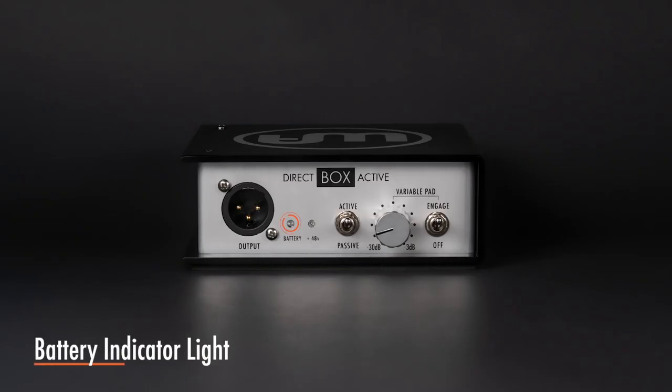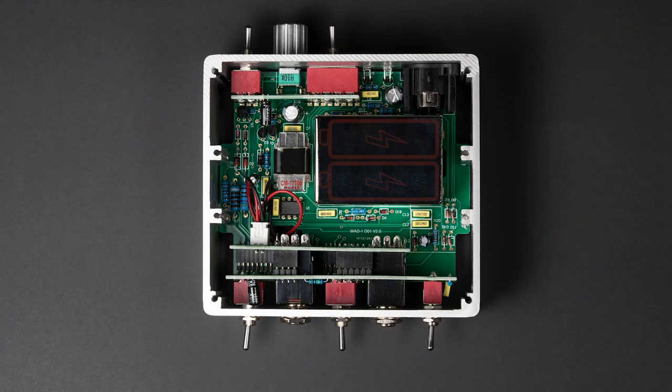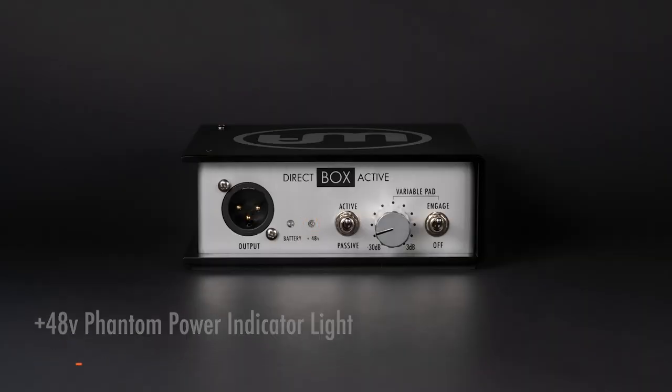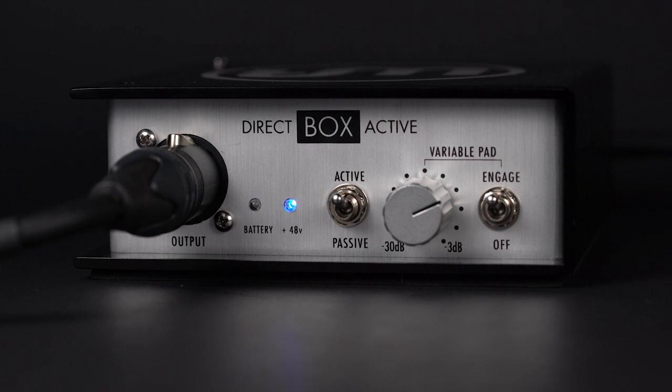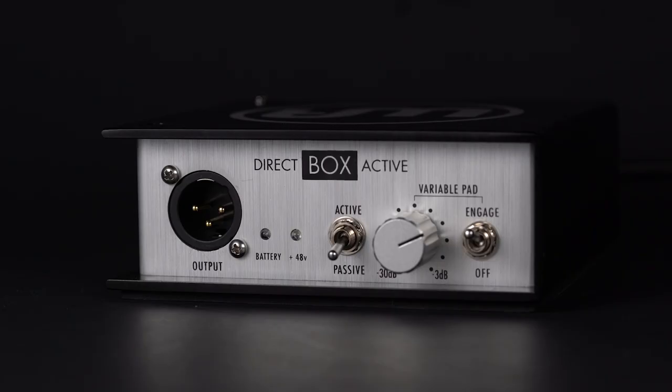If 48V phantom power is not coming into the DI, batteries will only be used if you flip the active-passive switch to active. If left in passive mode, it will work passively. The DI active requires two 9V batteries, and you can expect well over 1600 hours of battery life when using fresh, high-quality batteries. Anytime the DI detects phantom power, it will automatically switch into active mode, even if the active-passive switch is in the passive position. The active-passive switch allows you to easily select between using battery power or bypassing the batteries for passive use.